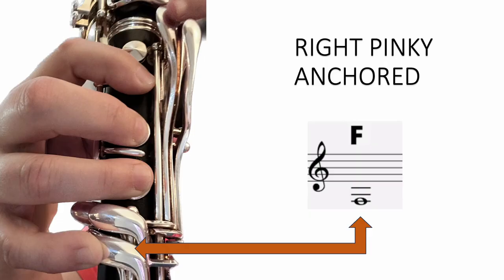Finally, always be sure that your right pinky is anchored to one of the lower keys. In this picture, the right pinky is anchored to the low F key.